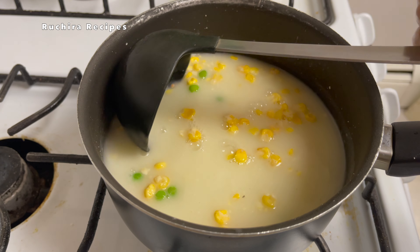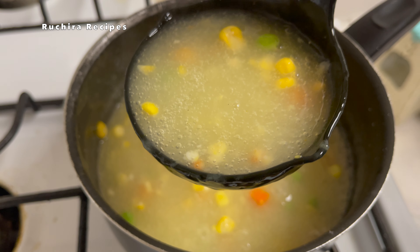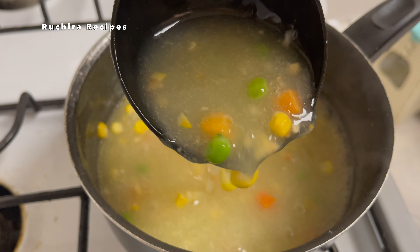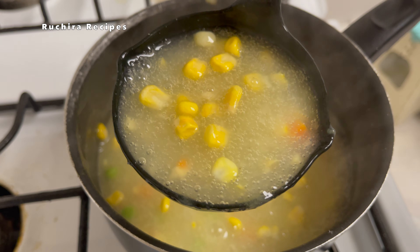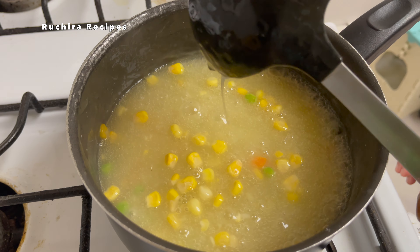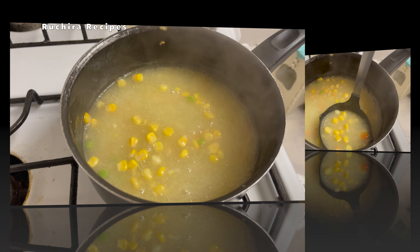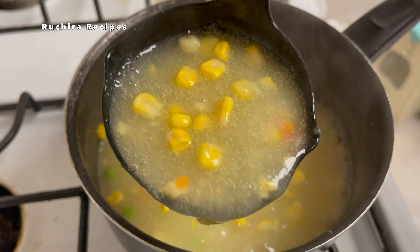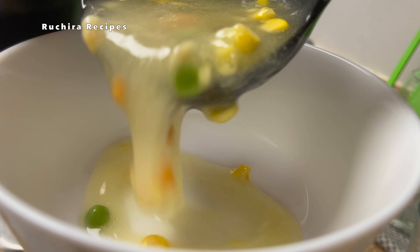In some recipes, hot water is directly added to the mix, but simmering the soup is essential for flavor development, ingredient softening, and achieving the right consistency. It enhances the overall quality of the soup compared to simply adding hot water. Once the desired consistency is achieved, turn off the gas or heat.